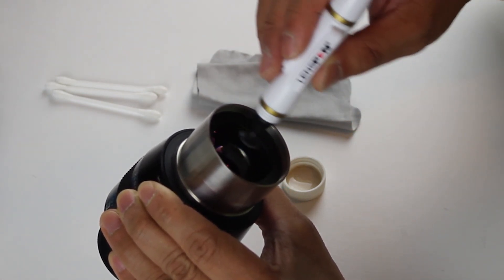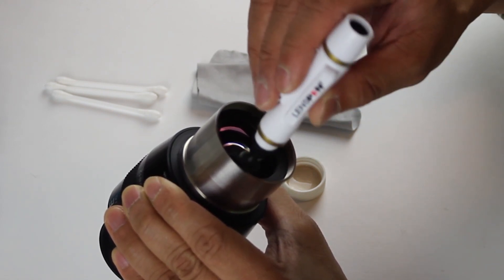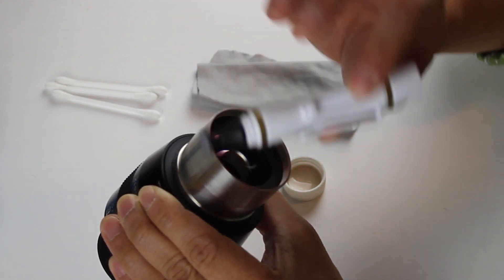When you replace the cap back on the lens pen, it replenishes the carbon on the applicator. What's cool about the lens pen is that you can also use it on other glass surfaces like camera lenses. If you're interested in buying a lens pen, I'll also add a link to the video description.